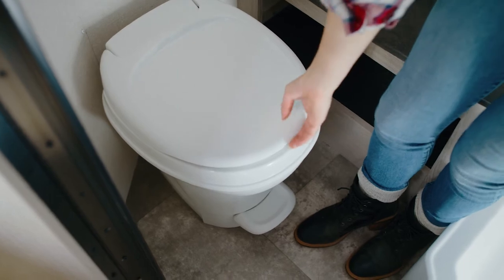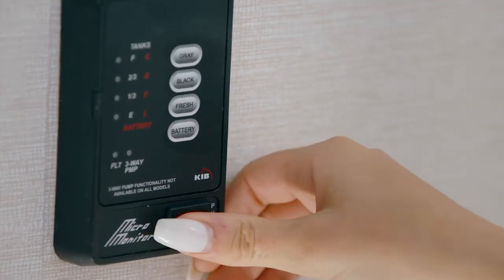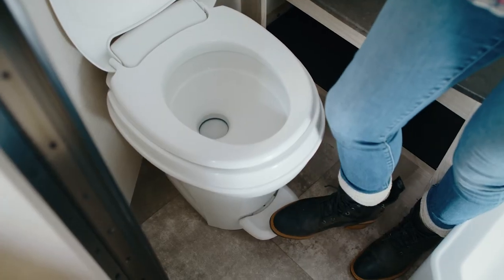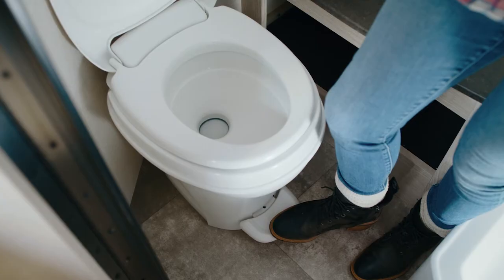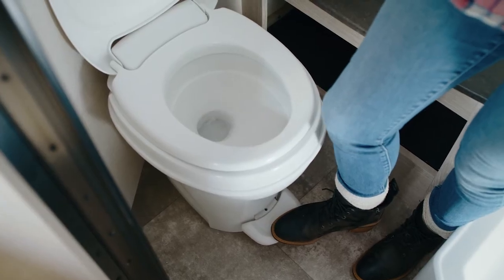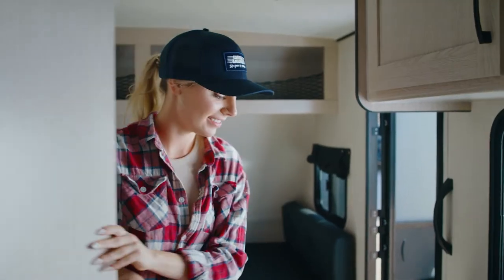To operate the toilet, you will need to either have a water connection or make sure the water pump is on. To flush, push the pedal down with your foot. If you are dry camping with no hookup, you'll need the water pump on or no water will come into the bowl.